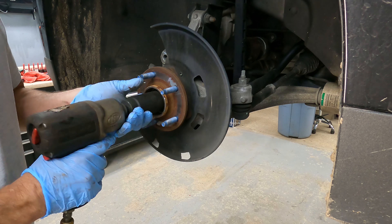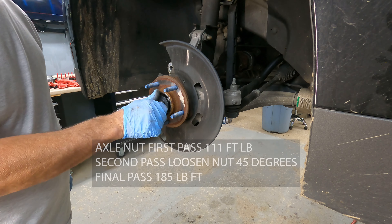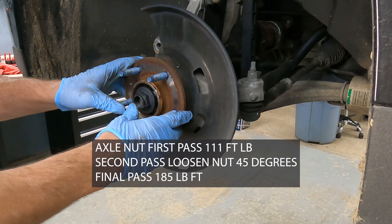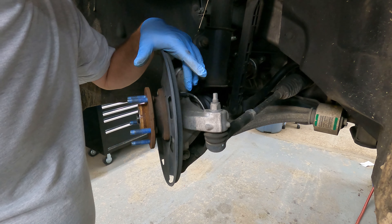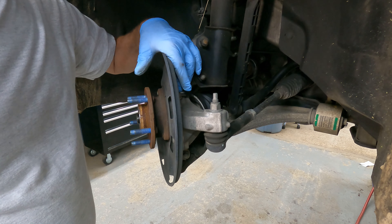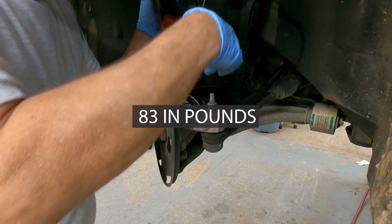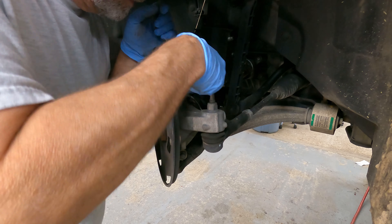We've got a 32mm actual nut. Make sure our axle is loose. Now we're going to remove the number 10 — the ABS sensor.